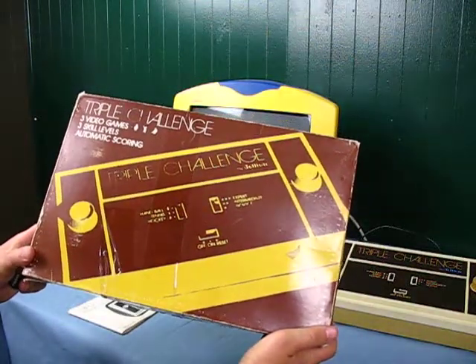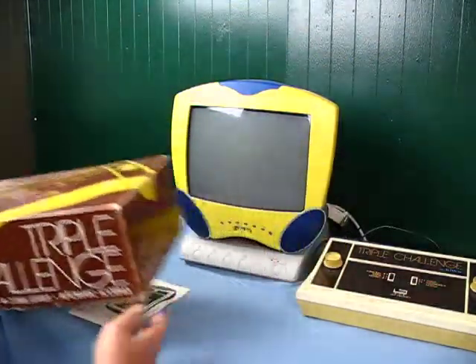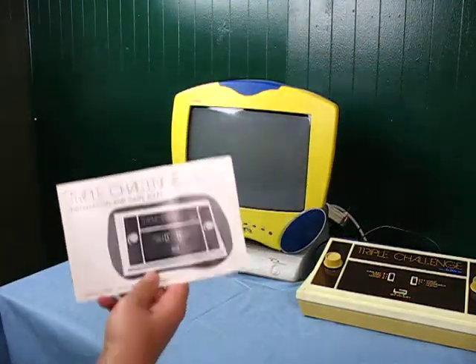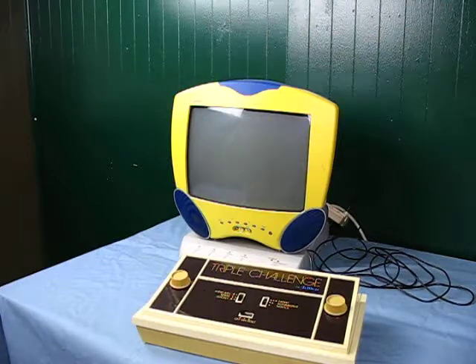This is the Triple Challenge by Gulliver, released in 1976, I believe. We got ours in early '77, and this is the first home console machine that we had. Very basic. It's a pong console, but it has handball, tennis, and hockey in three different levels of modes.